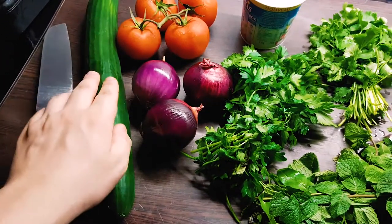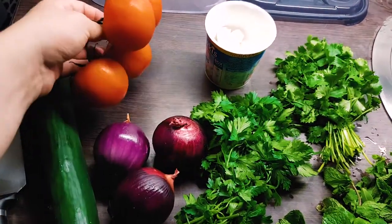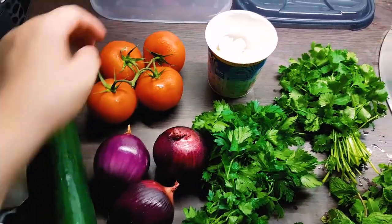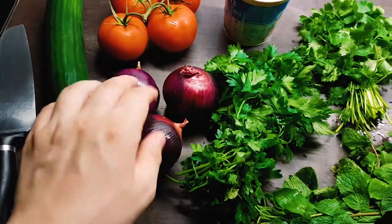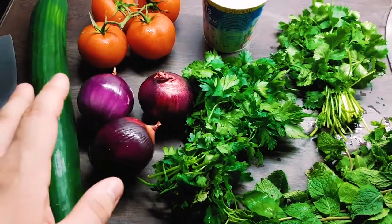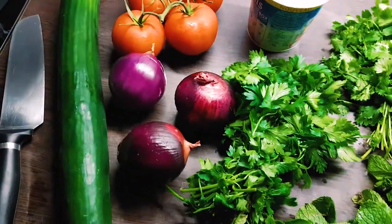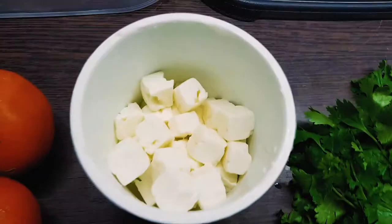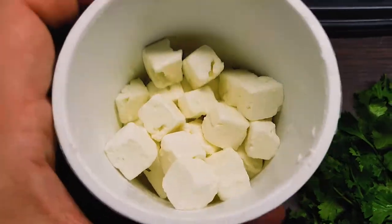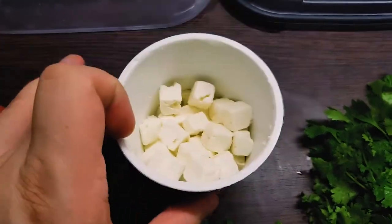So what have we got here? We've got one cucumber, we've got four tomatoes, middle size, average size, three red onions — you need a lot of onions to make it really good, in my opinion, so I'm using three red onions. Some diced feta, a little bit of feta, don't put too much in it, but this should be the right amount.